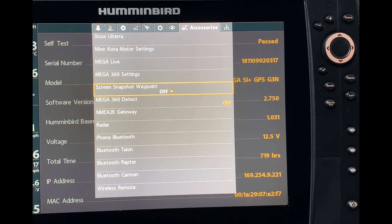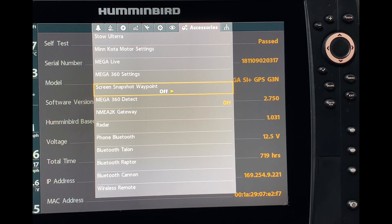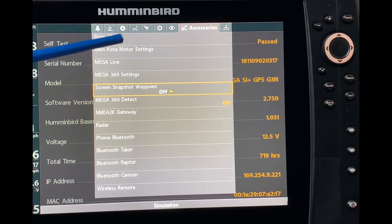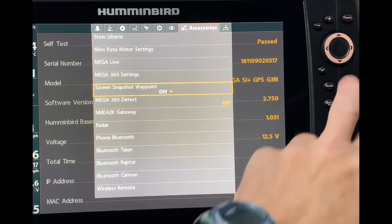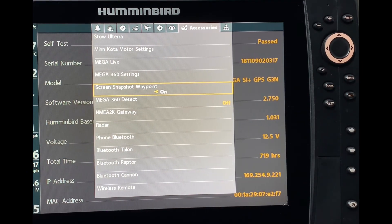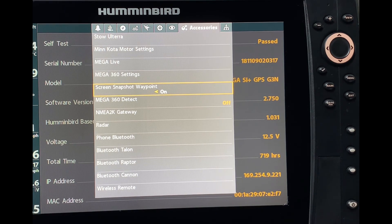I always like to add advanced tips in my videos for those beyond the basics. If you like taking a lot of screenshots and want to get a waypoint at the same time, go under the Accessories tab and go down to Screen Snapshot Waypoint, then right cursor that to turn it on. When that setting is on, a waypoint will also be saved at the boat or cursor location when you take a screen snapshot, and the waypoint is saved with the same file name as the screen snapshot.